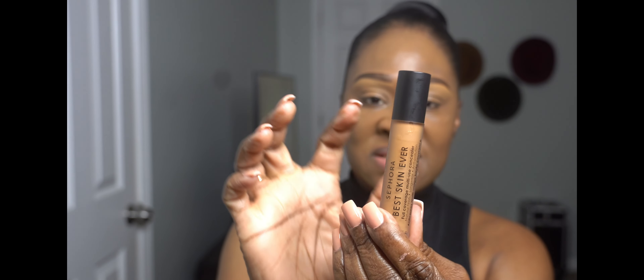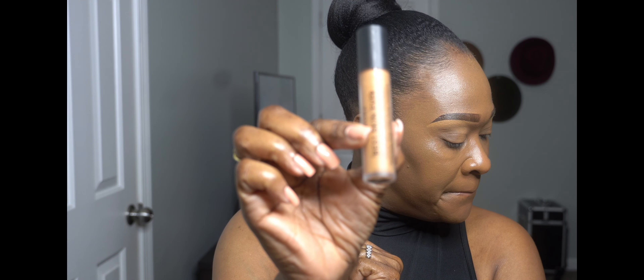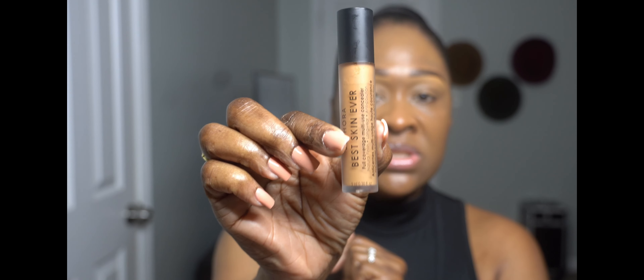Now for the star of the show — the Sephora Best Skin Ever Full Coverage Multi-Use Concealer. It comes in this nice glass bottle. It is 0.30ml. This is $15, and of course I got it from Sephora. So we're going to try this out today. 35N is my color.